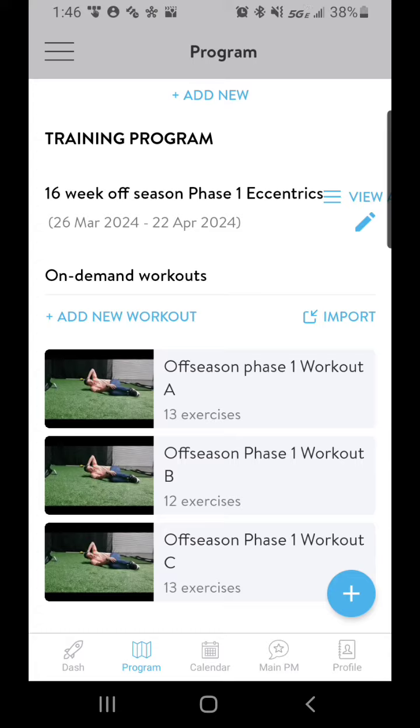It'll be listed as workouts. So let's say you're going to do the off-season program — you're going to start with phase one. Each phase is going to be four weeks long, so you're going to run these workouts for four weeks and then move on to phase two. Each phase will have three workouts: an A, B, and C.